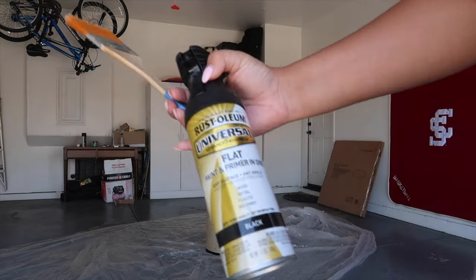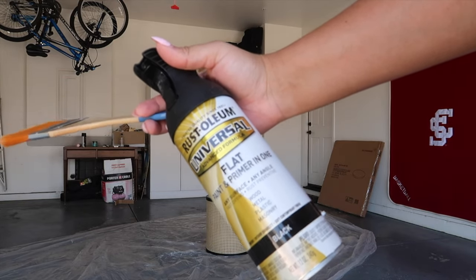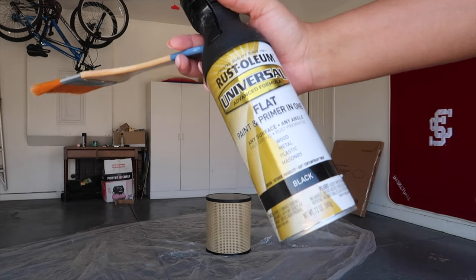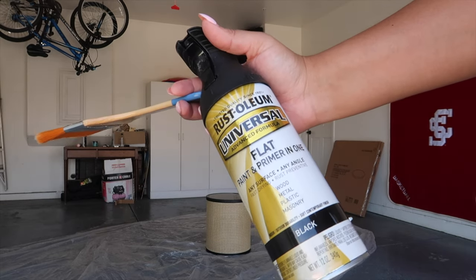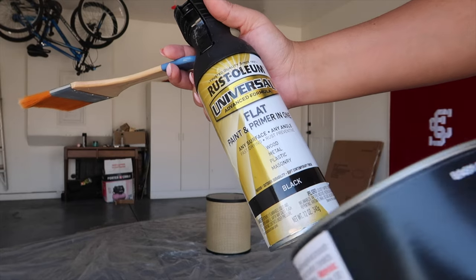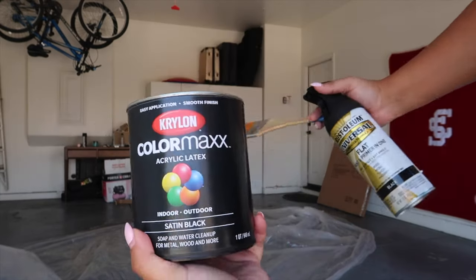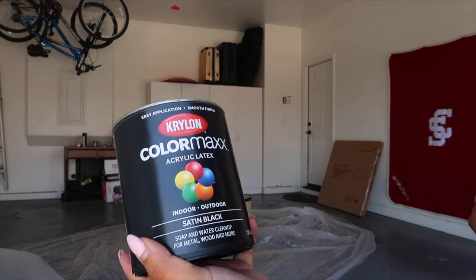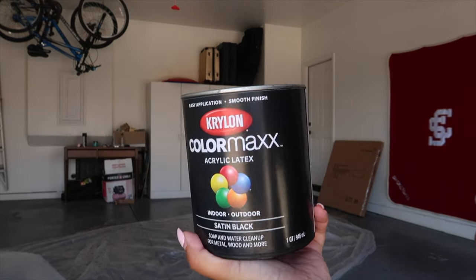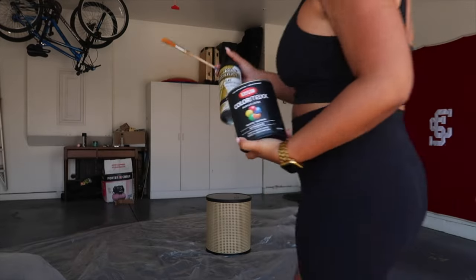I have two types of paint for the bottom. I'm going to go in with this spray paint first, just because it's the bottom side of the table and it won't even show — I just don't want you to be able to look underneath and see a different color. I also have this paint which I've used before and it works really well and doesn't chip off. It's a satin finish.